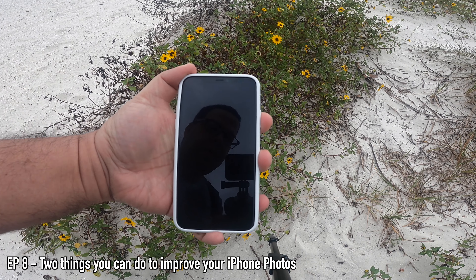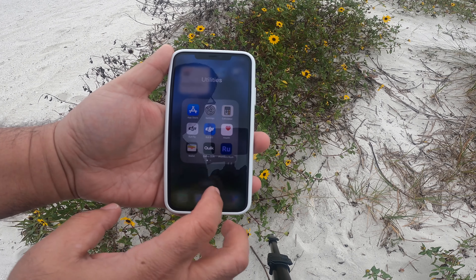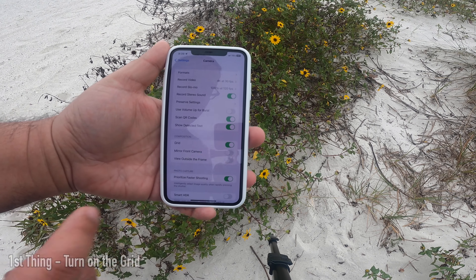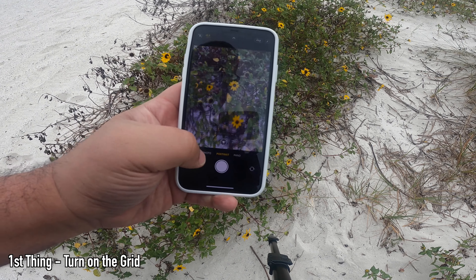In this video, I'm going to go over two things that will help improve taking photos on your iPhone. Click on Settings and go to Camera, then turn on Grid, then click on Camera, and you can just start shooting.